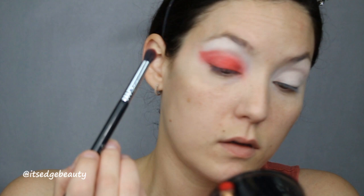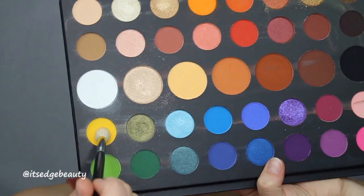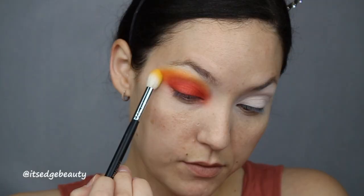Now I'm gonna take my Morphe M433 and blend a little bit of orange above the red and into it. Then with a larger shader brush — the Morphe M511 — I'm gonna go in with this bright yellow shade and blend that up.